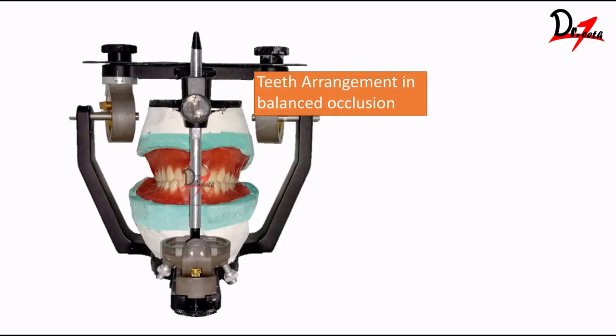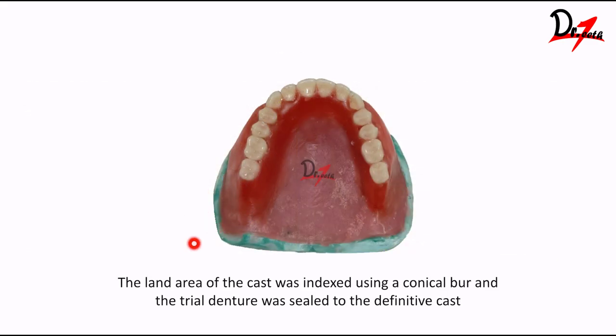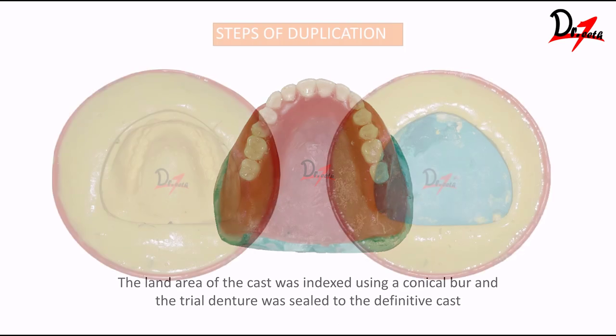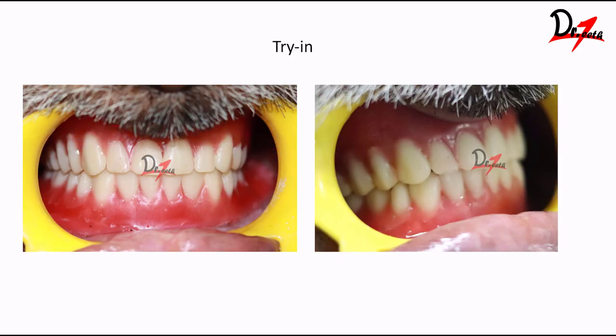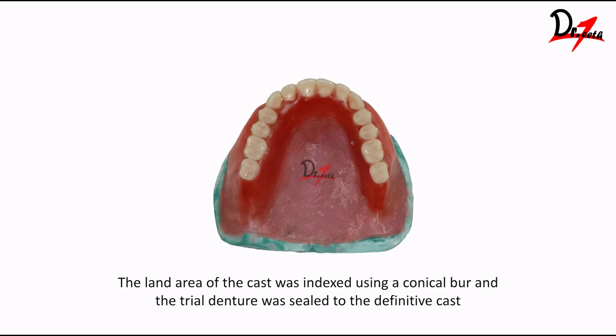Teeth arrangement was done in balanced occlusion. This is the try-in of the patient. From here comes the procedure of making a hollow denture. As you can see, there is extra wax here which is not usually seen. While trying the denture on the patient, I felt the denture was not giving proper support to the cheeks on the buccal side, so a little cheek plumper was needed. That is why I decided to give a little extra thickness of acrylic here. And since we are going to make a hollow denture, the weight is obviously reduced, so we can add that.